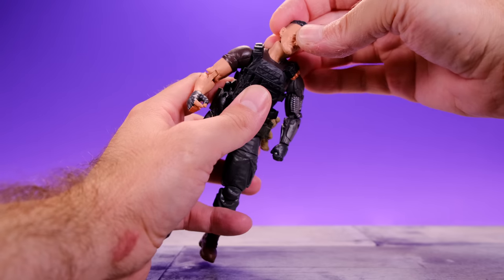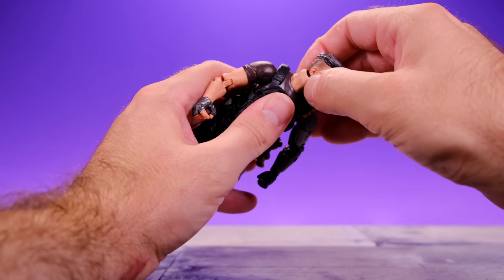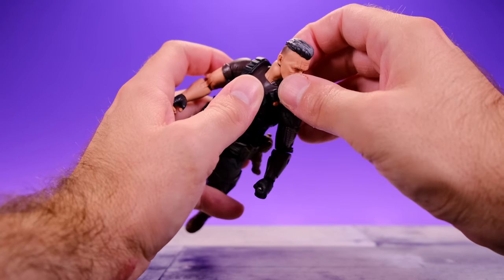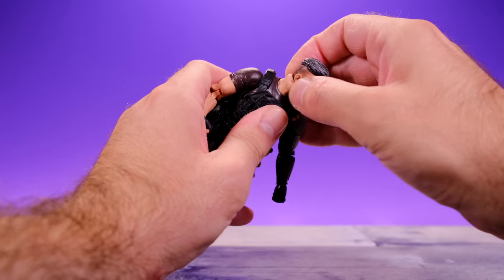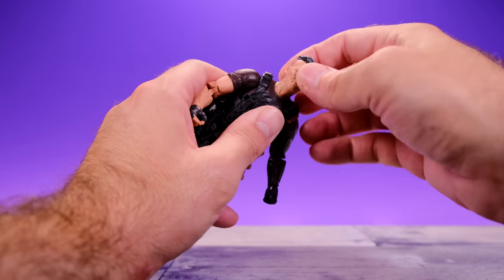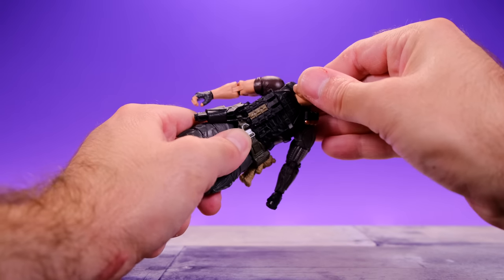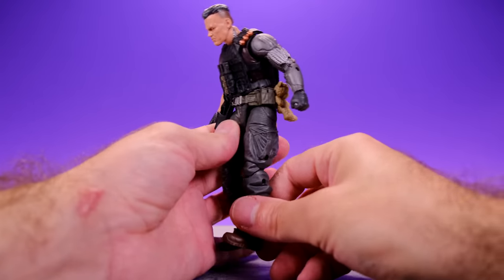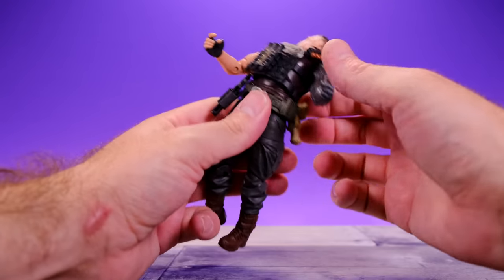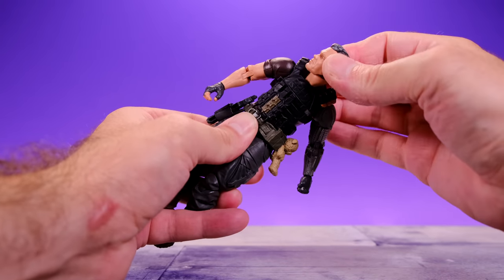This neck style would be okay if they gave us movement at the lower neck like they've been doing with the GI Joe figures. It seems like the neck could have been a separate piece to allow lower neck movement — then I wouldn't mind this head and neck setup. For the torso he does have an ab crunch underneath his vest, crunching forward a decent amount and going back as well, and he has a waist swivel too.